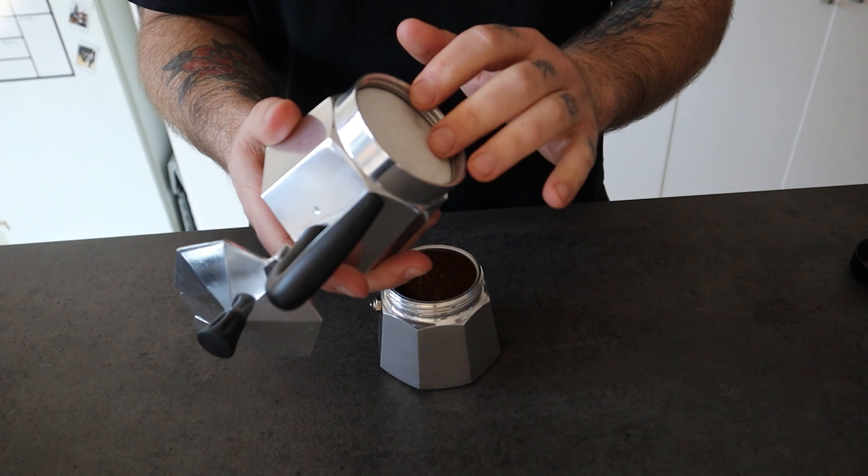I know this is not a sustainable option, but if you want to brew a coffee and enjoy its peculiar flavor profile, using an aeropress filter can help you enjoy its full potential.